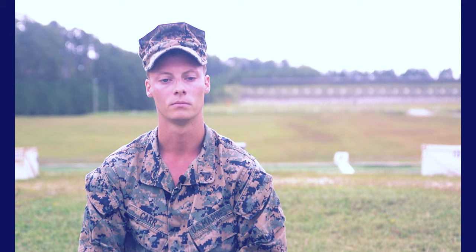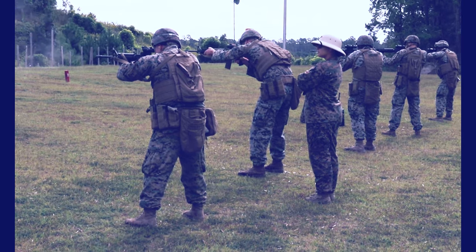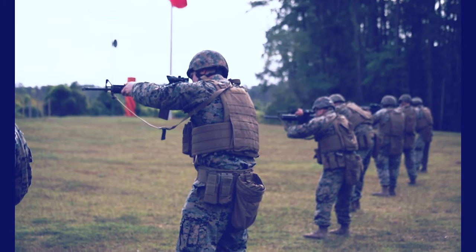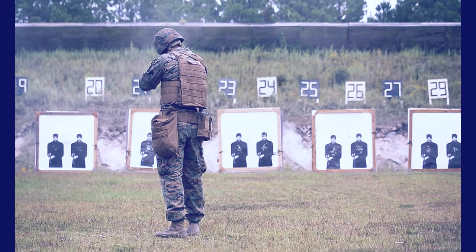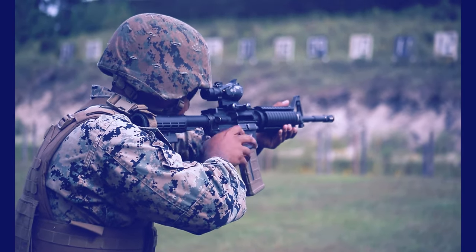When you move up to the 25, things kind of change a little bit. You start out with six destroy headshots, so each headshot is its own destroy. And then once you finish with that, you're going to move to your drills portion, which is going to be four failure-to-stops, four box drills, and then two failure-to-stops on the move.